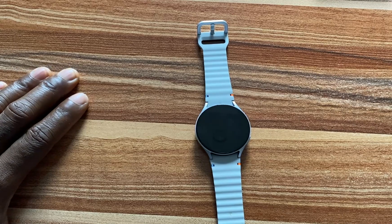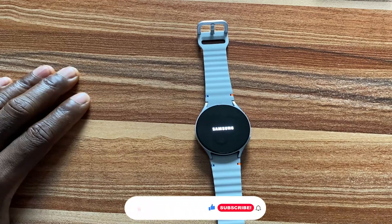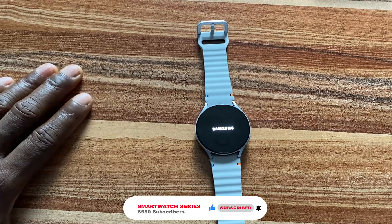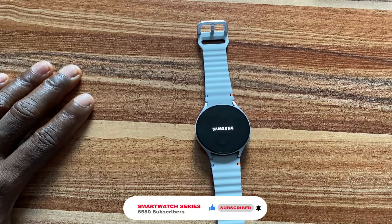And guys, that is how you can reset the Galaxy Watch 7, and that is it for this video. If you find this video helpful, please give me a thumbs up. And if you've not subscribed, smash the subscribe button. Until next time, goodbye.